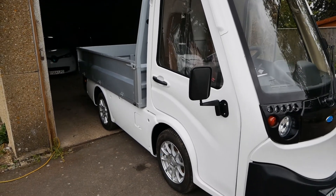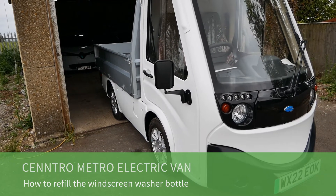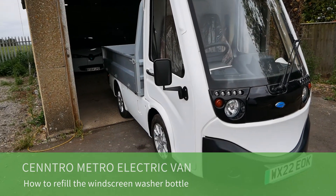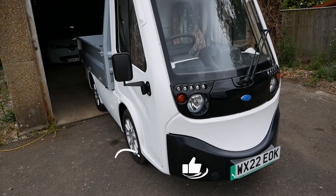Hi, it's Matt here from Go Green Autos. This is a Centro Metro electric van, also called a Saturn City van in the UK, and in this video I'm going to show you how you top up your windscreen washer bottle.